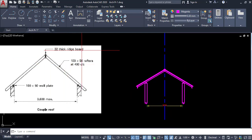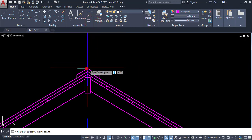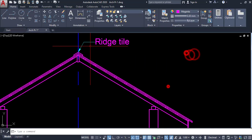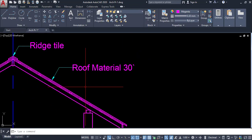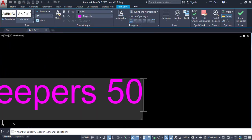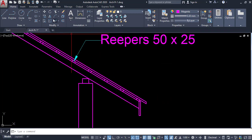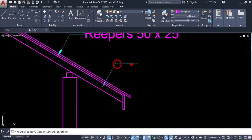You have to annotate those materials. Click on the leader tool. This is the ridge tile type. Roof material at 30 degrees. Reaper size is 50 by 25.